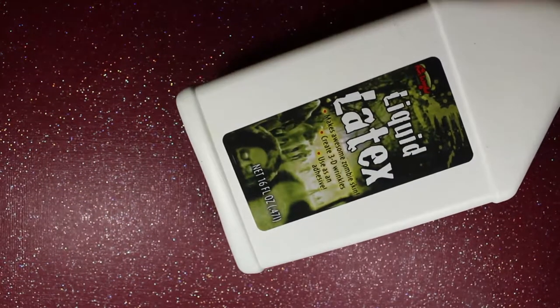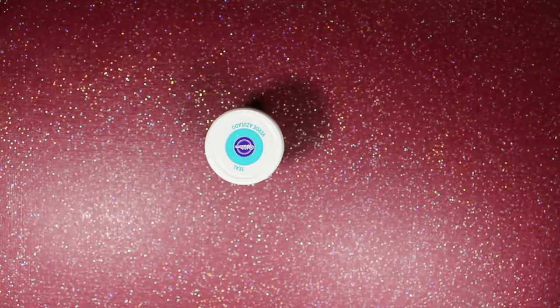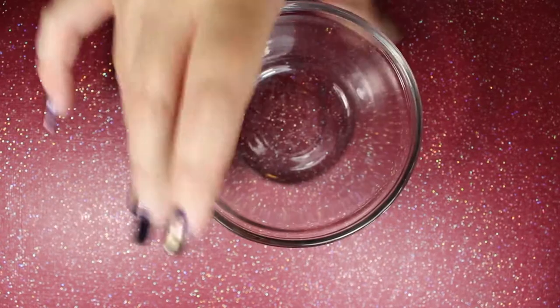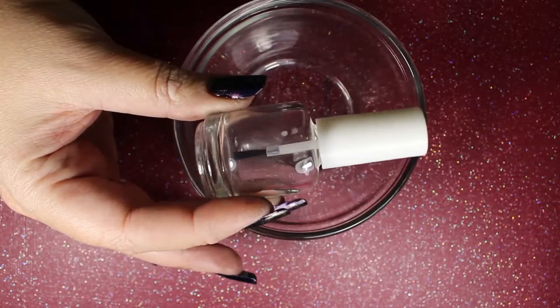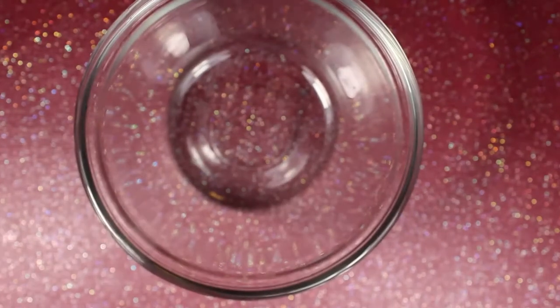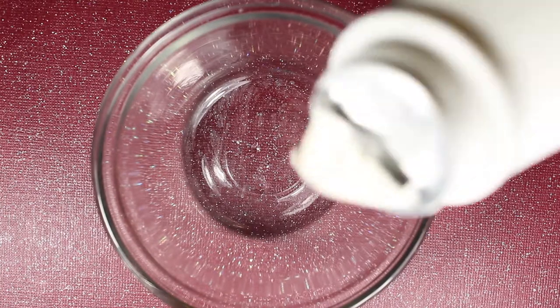Hey guys, welcome to Wicked Manny. Today I'm going to show you how to make your own liquid latex so you can protect your fingers and your skin while you're doing nail art. If you're like me, I'm sure you've looked online to buy liquid latex and you cannot fathom why this tiny bottle is like six or seven dollars. I'm going to show you how to make your own — if you buy the materials in this video, you'll be able to make liquid latex for probably $15 total, and the ingredients will last you at least a year.